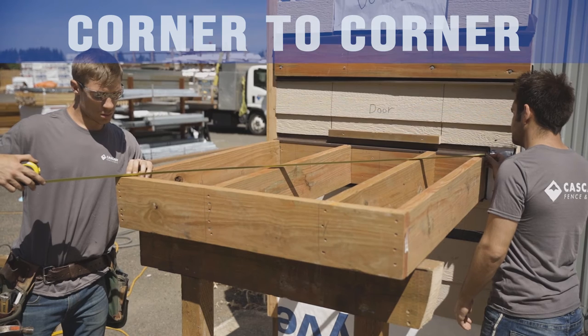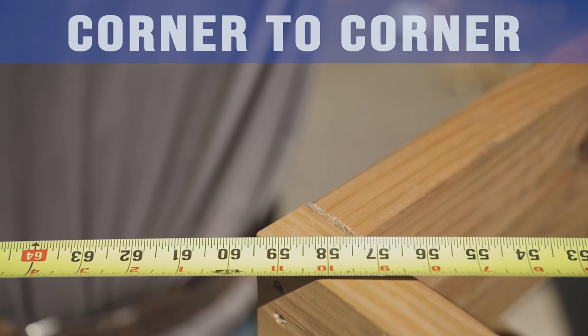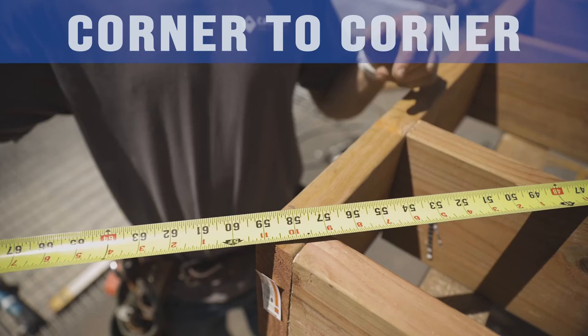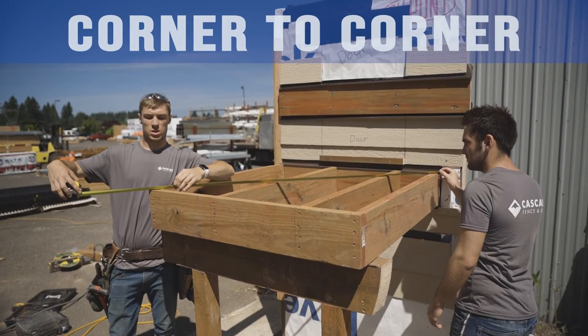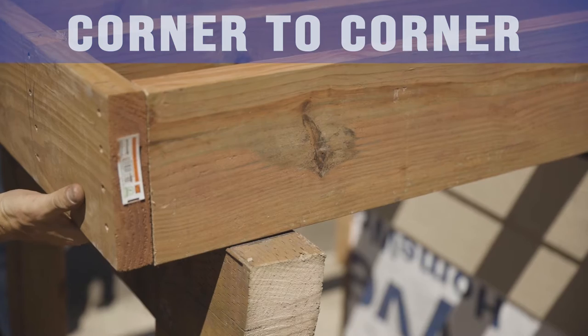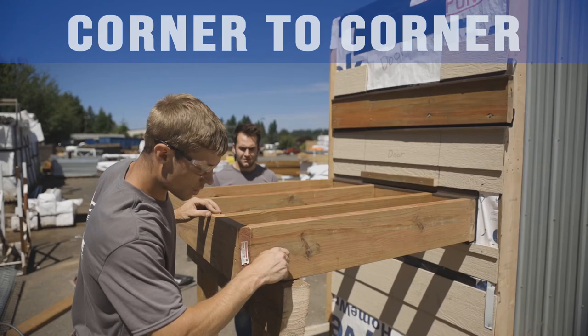Now that the rim board is on and none of the joists are attached to the beam, pull measurements diagonally from corner framing to opposite corner framing. If the deck is rectangle or square, your corner-to-corner measurements should be identical when the deck is square. If they are not identical initially, lift your rim board and scoot the outside of your deck one way or the other until both measurements are equal.